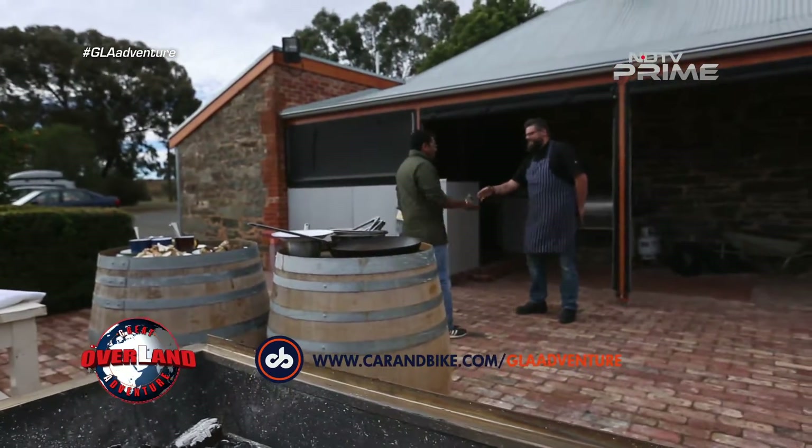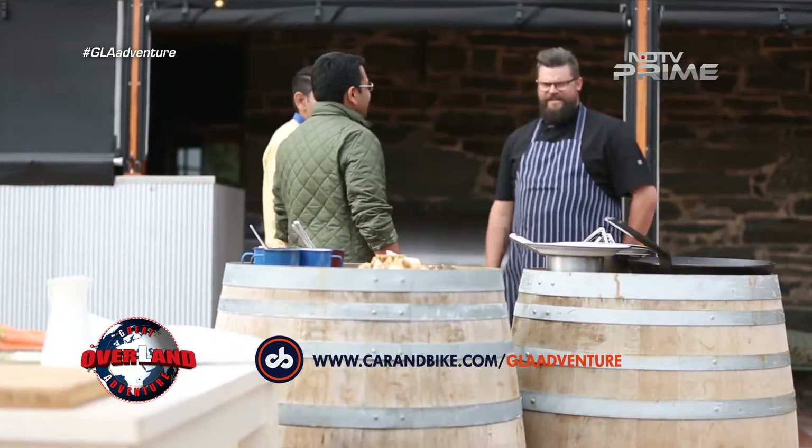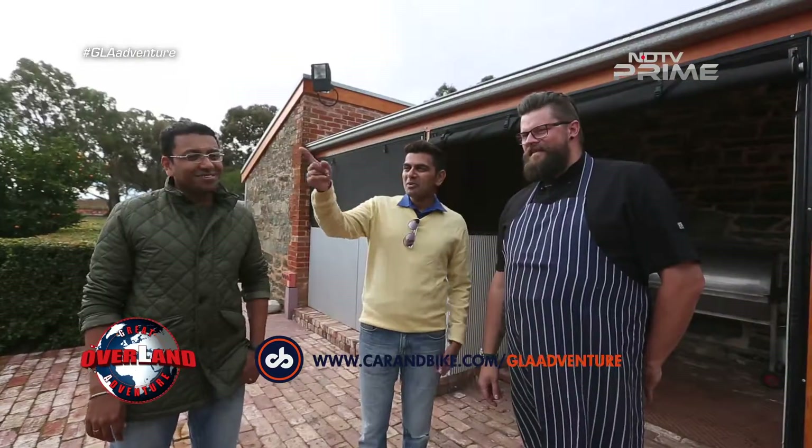Hi there, Sidd, nice to meet you. Hi Nick, welcome to our kitchen garden. This is a nice little spot you have here. How big is the garden here?